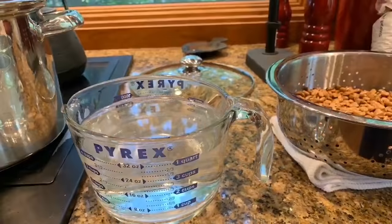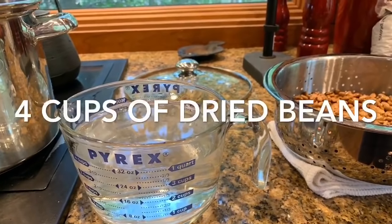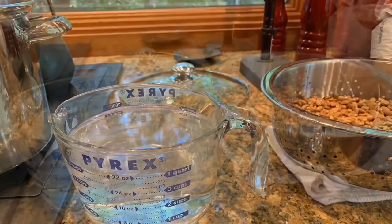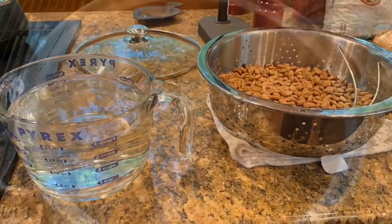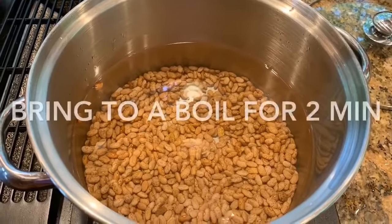I'm going to wash my beans, then add a lot of water to them. I'm going to put 12 cups of water in them, but you follow the recipe.